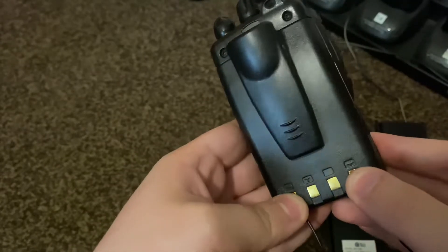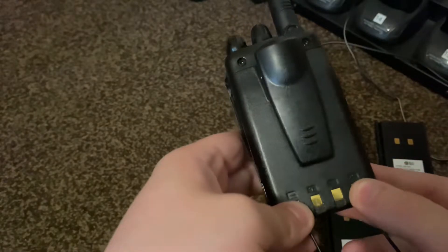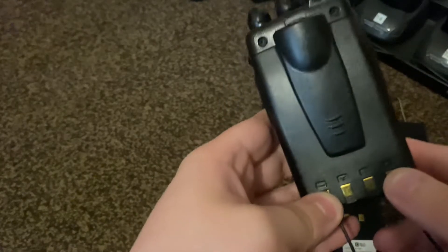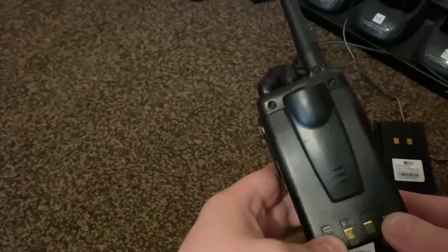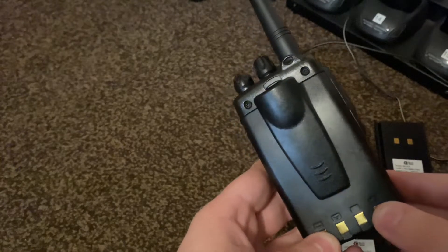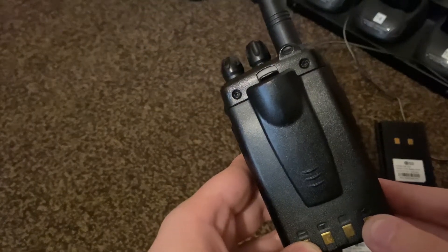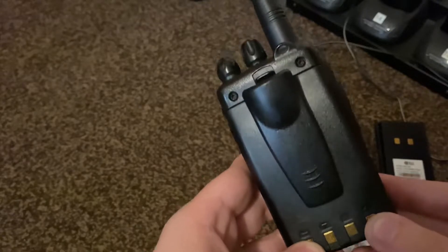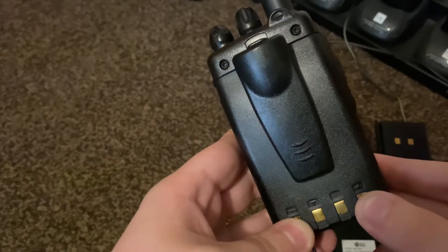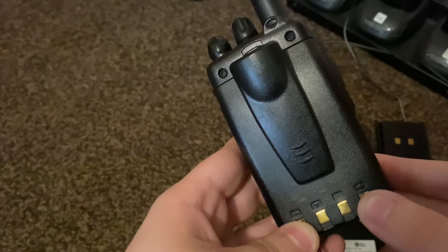I've got 20 of these and I've had to reset almost all of them. There's still about 10 left — I've done 10 so far and I've got another 10 to do. These are 4 that I'm going to do in the video here. I might not be able to do all 4 in one video because my storage on my phone might be a bit low.